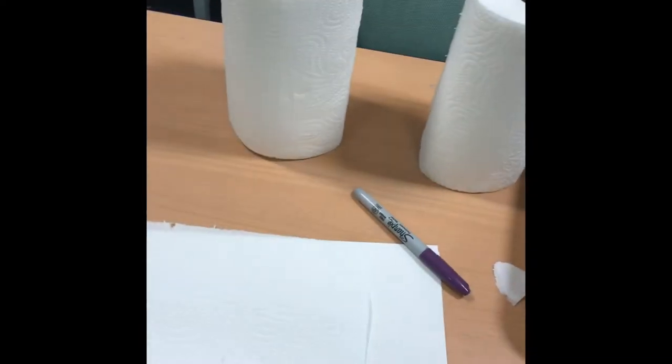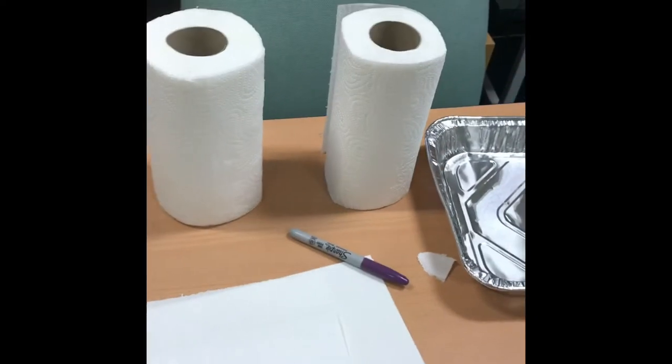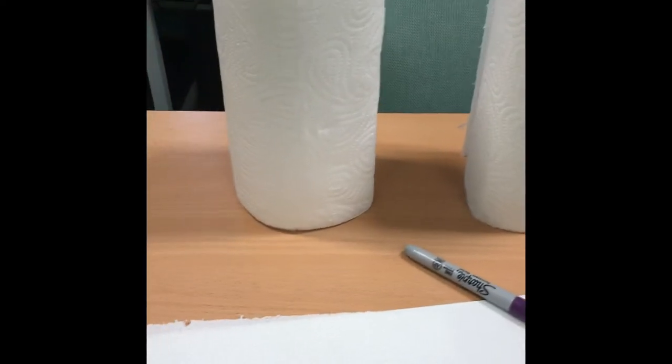Good morning. For Letters and Sounds today we're doing something very practical and we're focusing on tricky words.